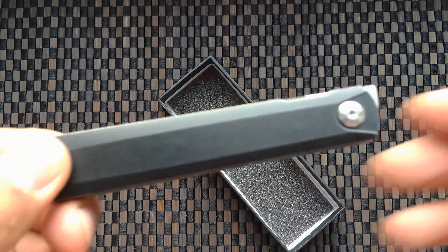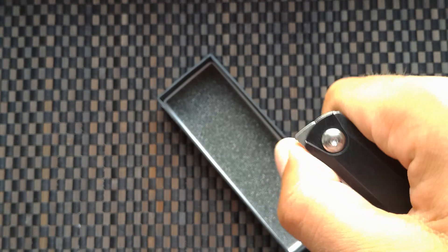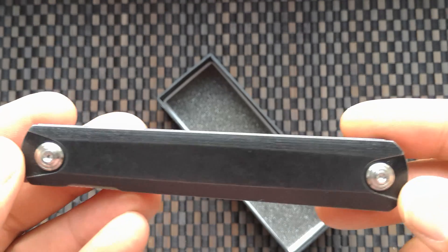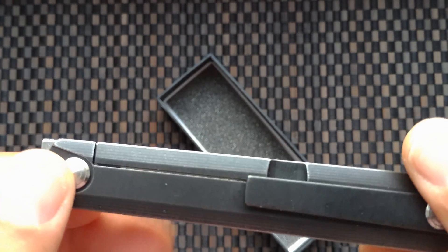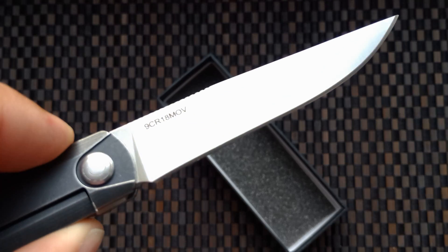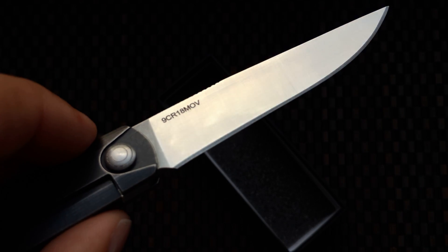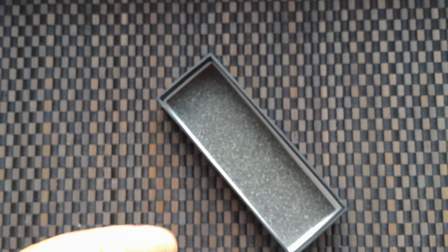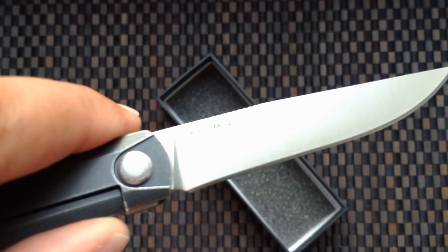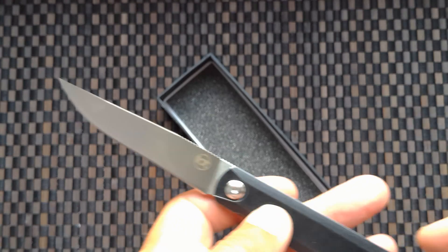Hello friends, I received a new knife. This is the Zebra economical version, with a steel handle, 9cr18mov blade, blade length eight and seven centimeters, weight 110 grams.